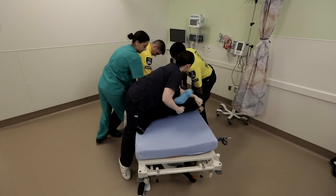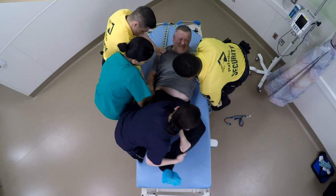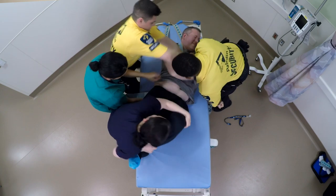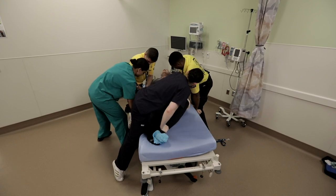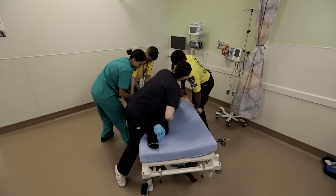Once the upper body is under control, each team member holding the arms needs only to control the arm from the shoulder downwards. The most physically challenging task is to control the legs.